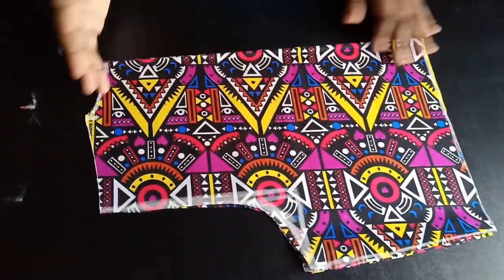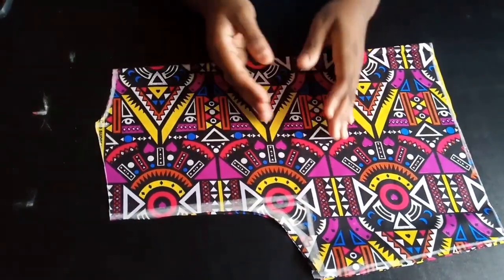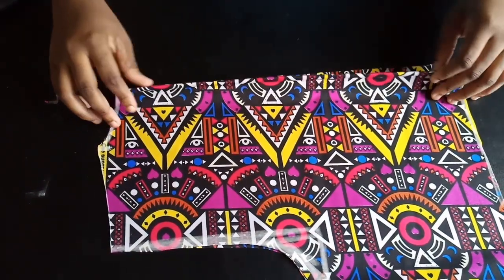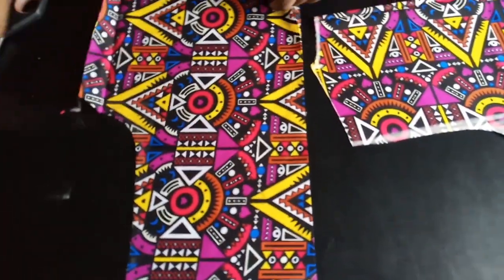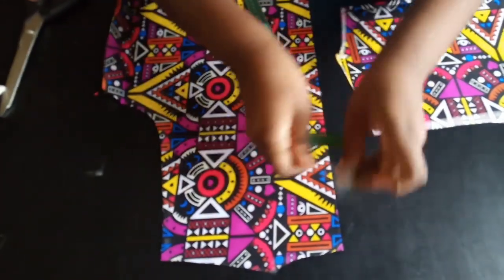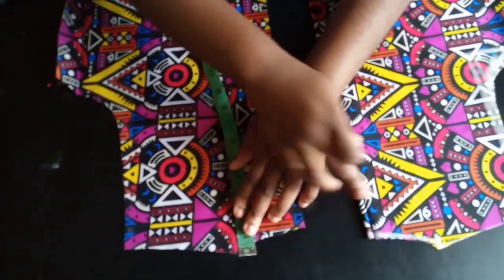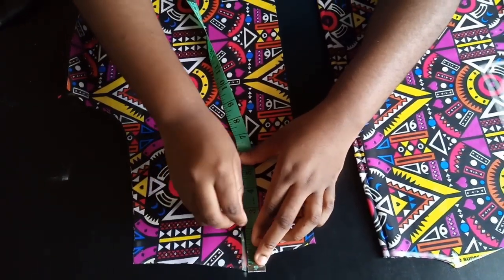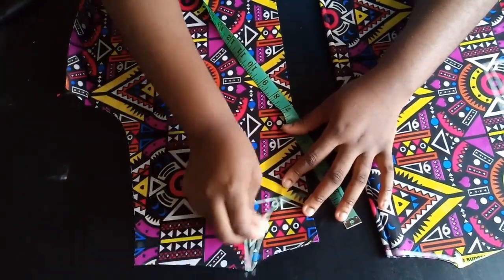I've cut out the pattern — I cut two of each, one for the front panel and one for the back panel. I've split the front panel into two. Now I'm going to bring down the neckline by three inches for the front — since the back and front were traced the same, I extend the front neckline down three inches and cover it, making this my new front neckline.